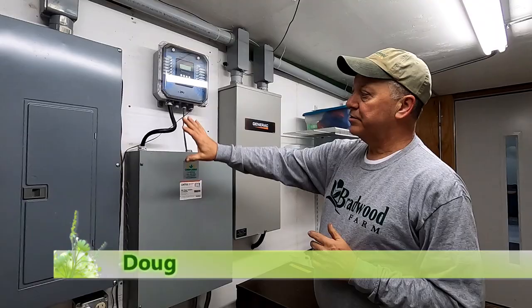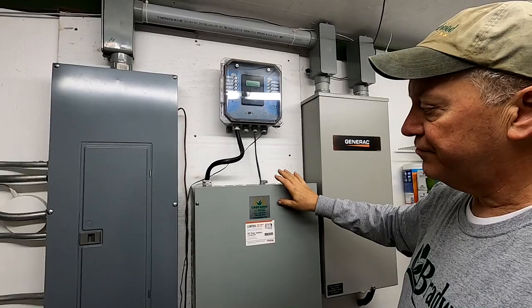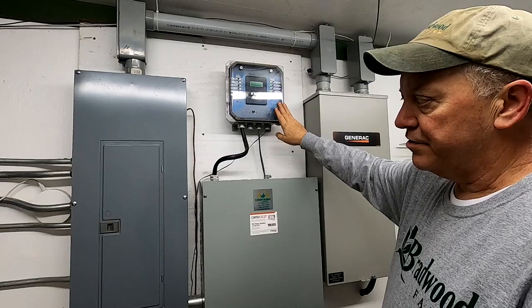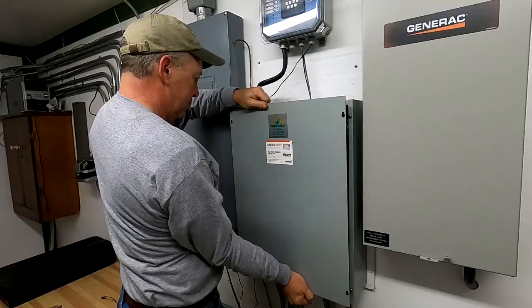In here we have all the environmental controls and the backup generator controls. We actually purchased this from CropKing and it's got a Link4 iGrow 1400 system on it, along with the electrical system.